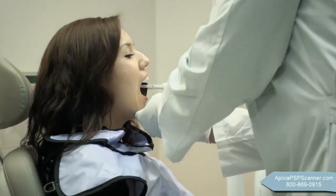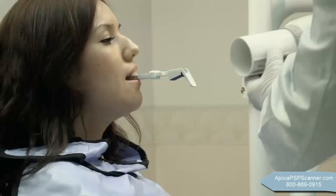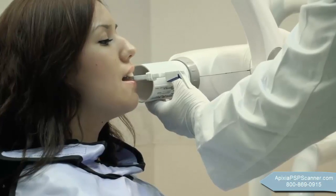After a quick scan of exposed plates, high-resolution images are ready to be stored, emailed, and printed at the touch of a button.